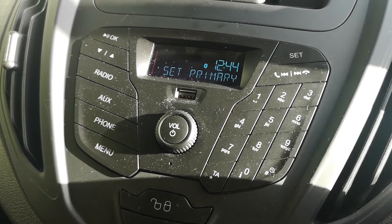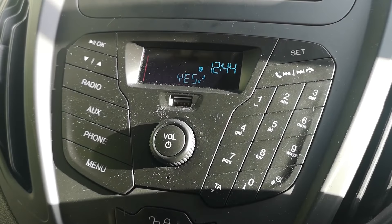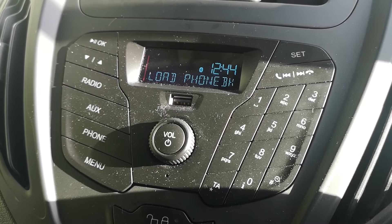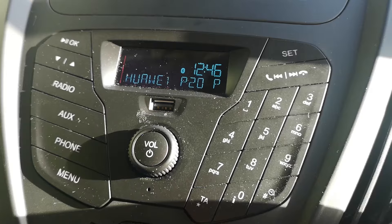Quick note: if you want to set it as primary, it says so on the screen — just push OK. It comes up 'Yes, OK, primary set', and that's it. You also have the option of loading your phone book if you want — that's up to you.